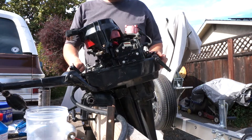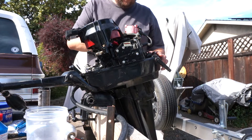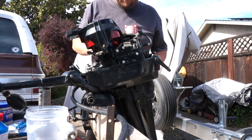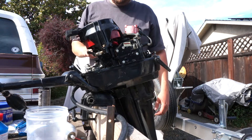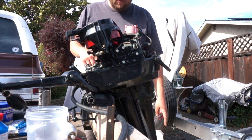Pretty simple design, not much to it. I got to replace the gasket — the base gasket and the rubber seal. Hopefully that will fix the water circulation issues; it's not making it up to the power head, it's just all pouring out through here at the lower end.